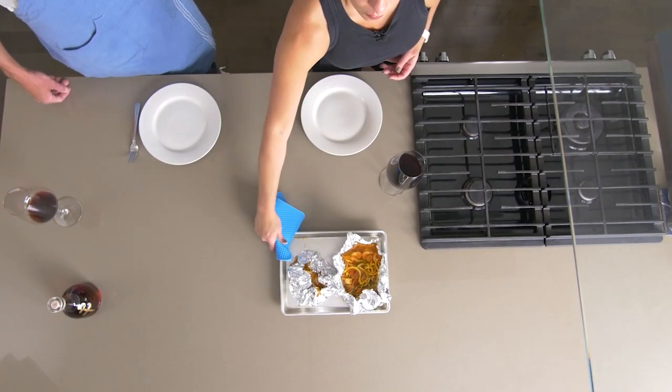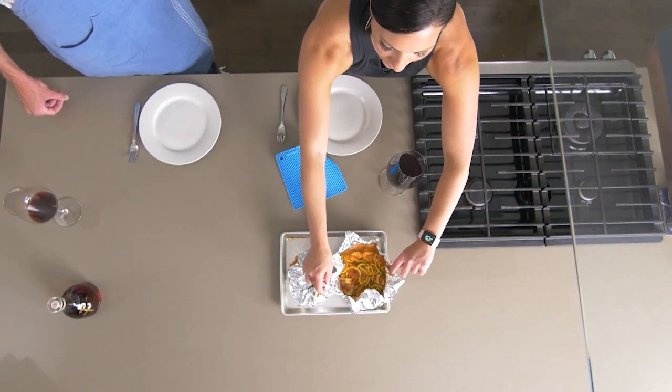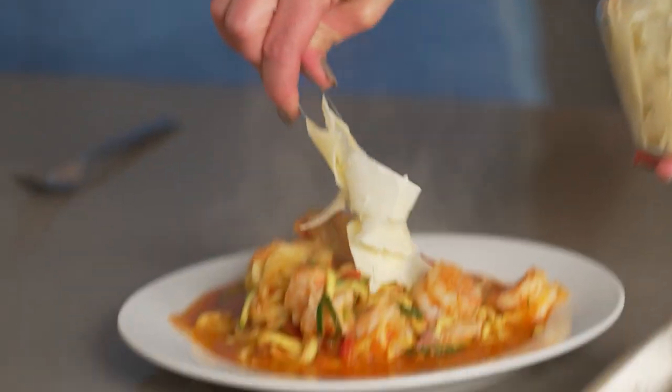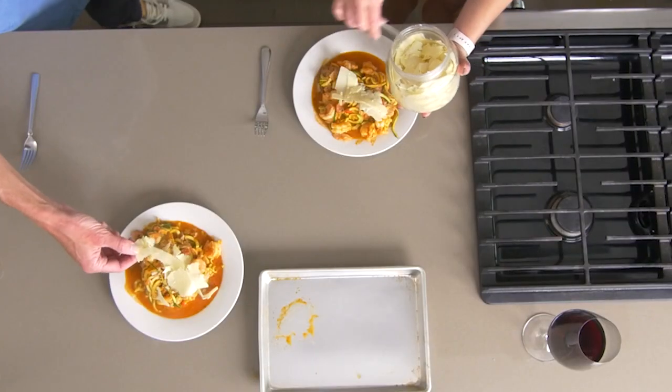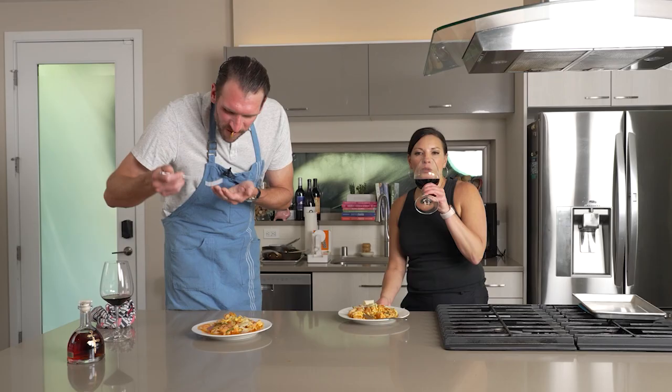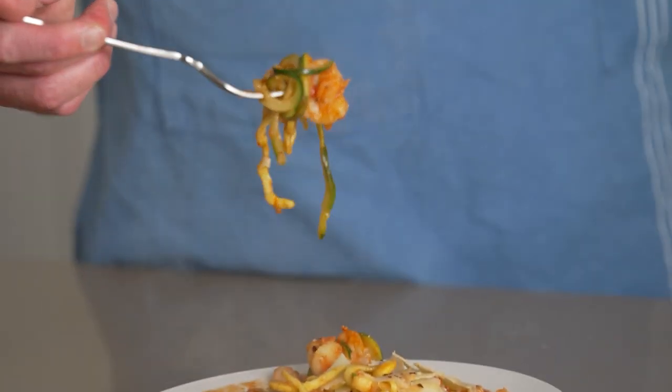Then this goes into a 350 degree oven for about 15 minutes. Our foil packets — grand reveal — are done. Smells delicious right now. Should we try it? Yes. Moment of truth.